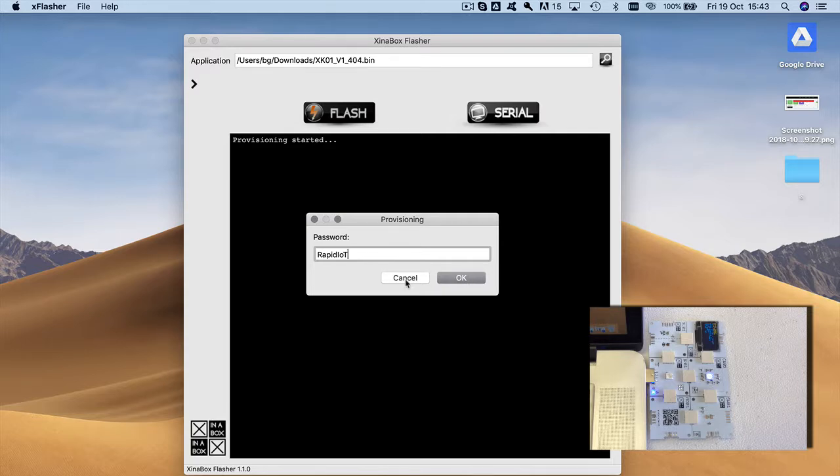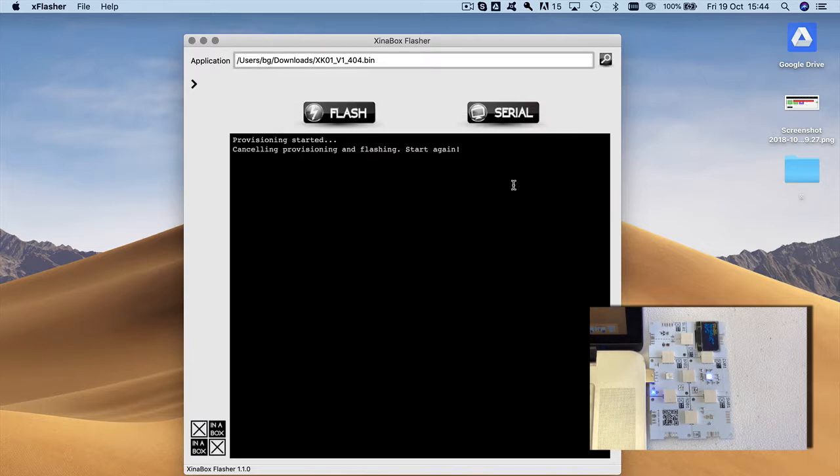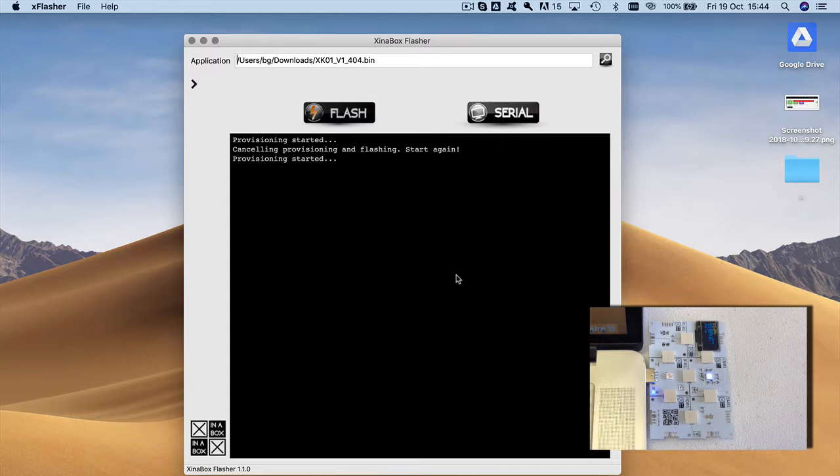I realized I made a mistake — we're not using the 'X in a Box' Wi-Fi, we're using the 'X in a Box Media' network. So I click 'Cancel' and it asks 'Do you want to cancel provisioning/flashing?' — I say yes and it's back to where it was. It says 'Cancel provisioning/flashing'. So if you type something wrong that's fine — you can just cancel and go back. It still has the right file loaded.